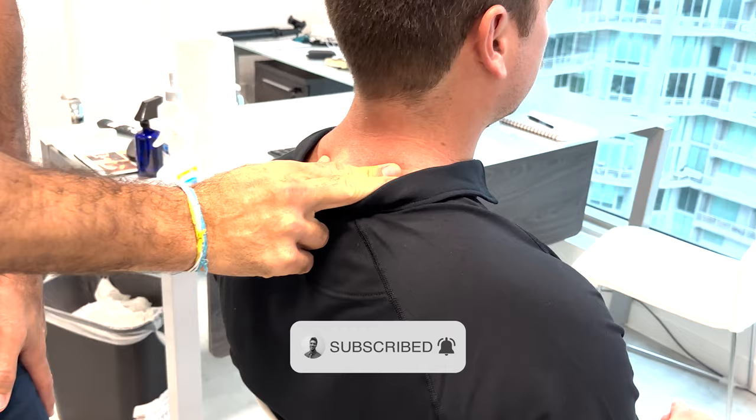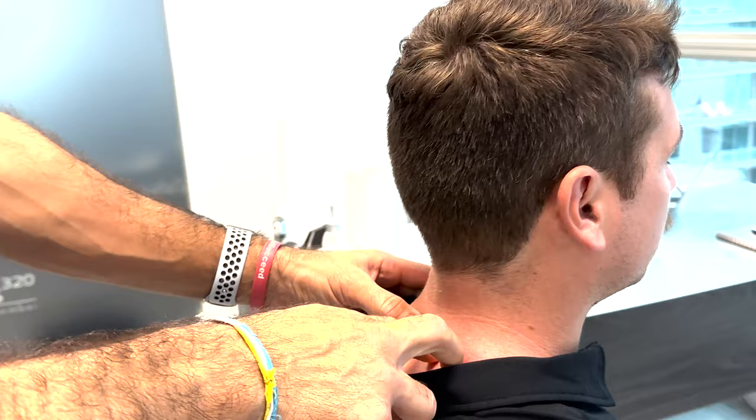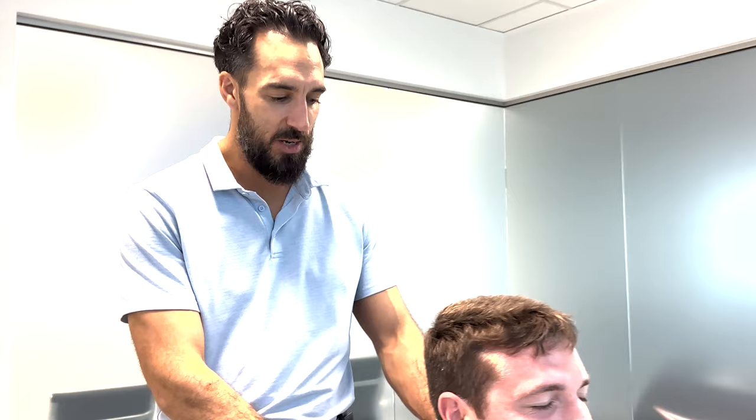I want to break down something I see docs doing that's not good, and then show the correct way. When we see a seated cervical, the correct way — if we're going to adjust T1 on this big dude, 240 lbs and six-two — I want to show you the proper approach.